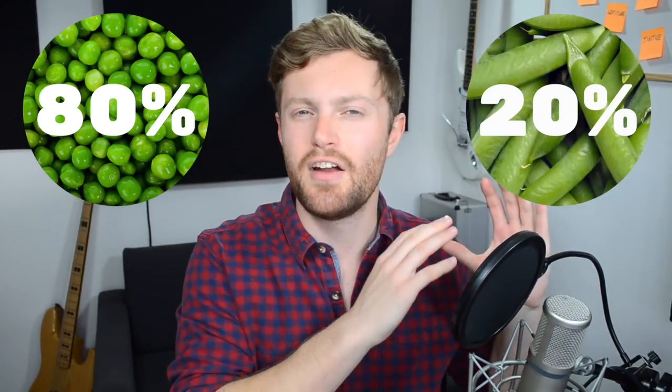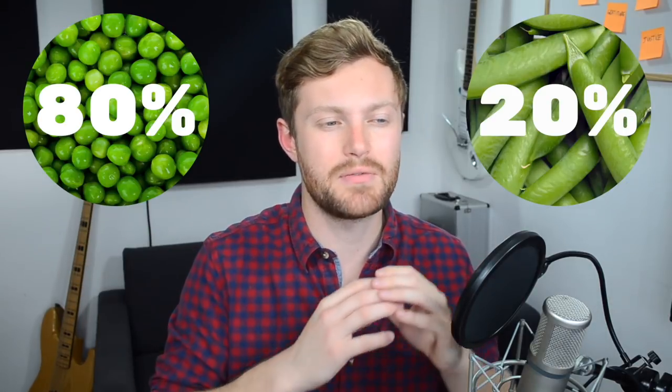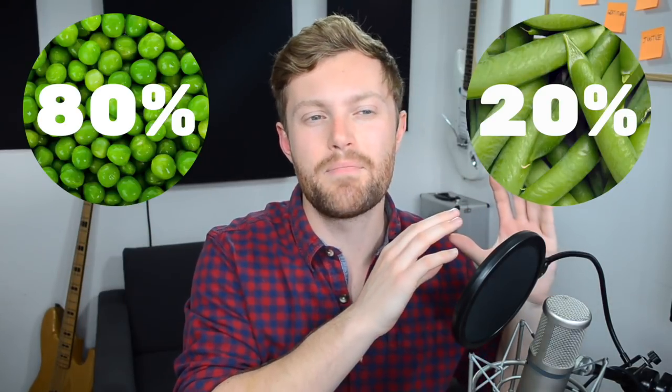I want to start by sharing a quick story. In the early 20th century, there was an Italian economist called Vilfredo Pareto. He was growing peas in his garden and one day noticed that 80% of the yield of peas only came from 20% of the pea pods. Effectively, 80% of the results came from 20% of the effort. He looked at the economy and saw that 80% of the wealth in the country was only owned by 20% of the population.